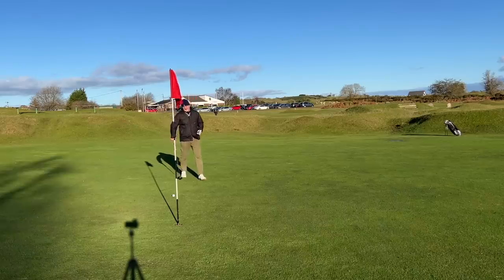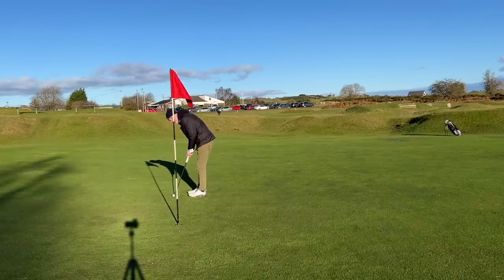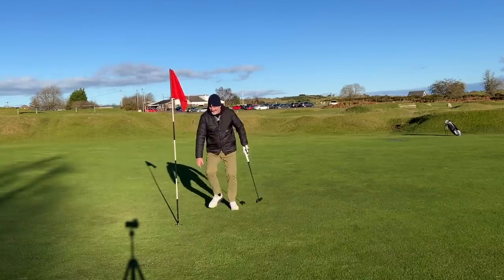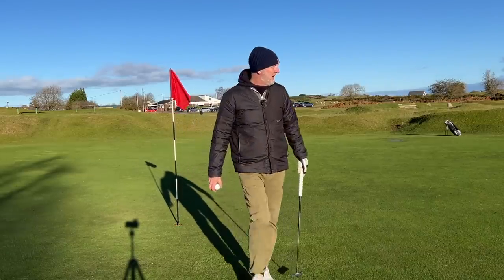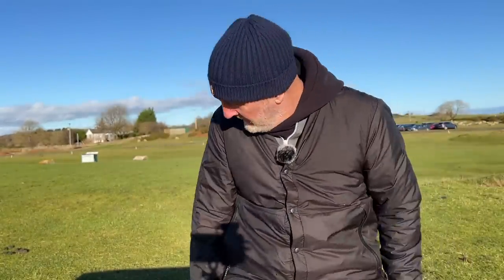That's a par — par with Paradigm. Two holes in and pretty pleased in terms of performance.